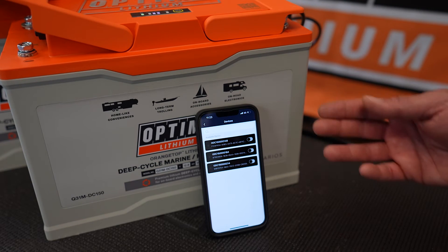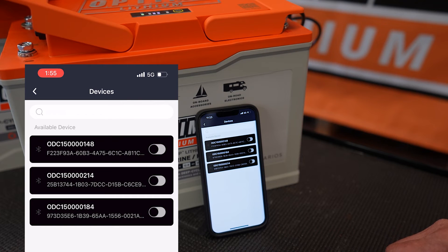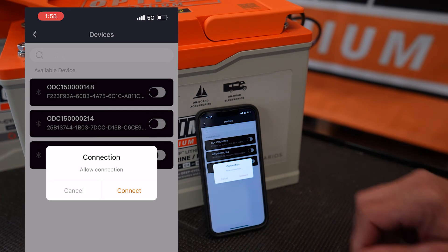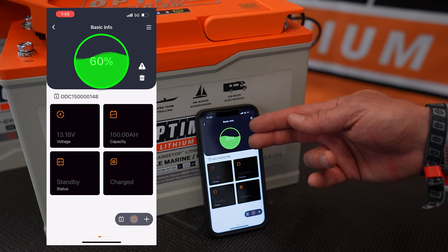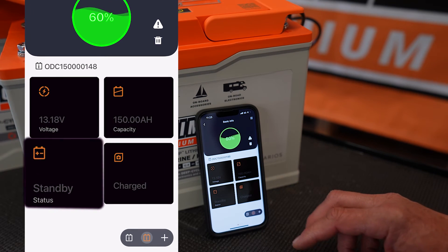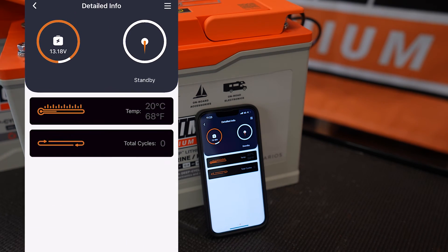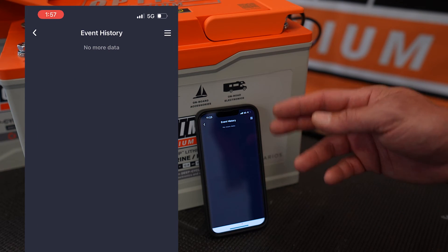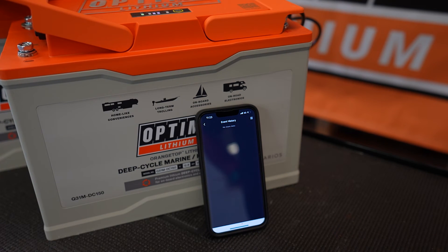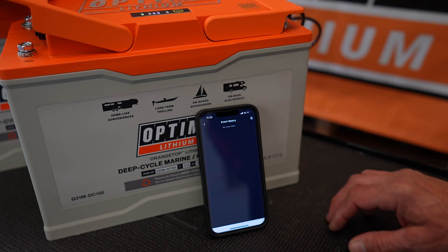Open up the app and you can see we currently have three batteries nearby. Choose one of the batteries to connect. Right now it's showing state of charge, battery voltage, capacity, and status. If you scroll to the right, you can also see battery temperature and how many cycles the battery has on it. If there were any recorded events — such as an overcurrent fault or a short circuit fault from dropping a wrench across the terminals — those events would be logged here as well.